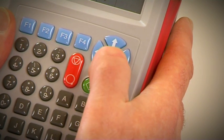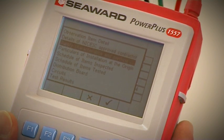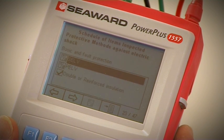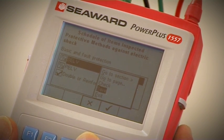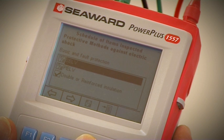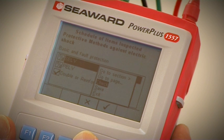The user can easily navigate around the onboard certificate by using the arrow keys to jump to the required section. Progress can be saved at any point to ensure test and inspection details are safeguarded. The Seaward certificate assistance can be used to scan the certificate and highlight any blank fields.